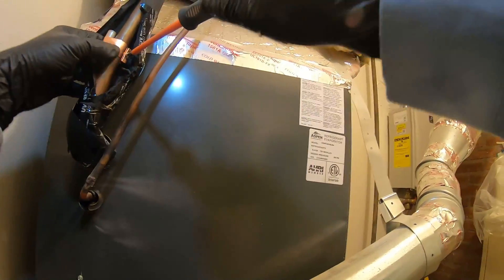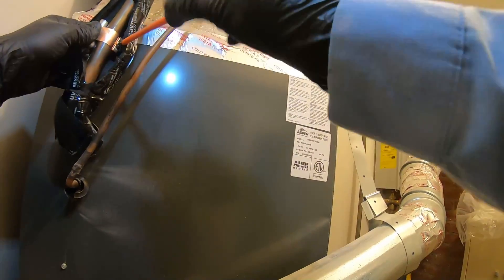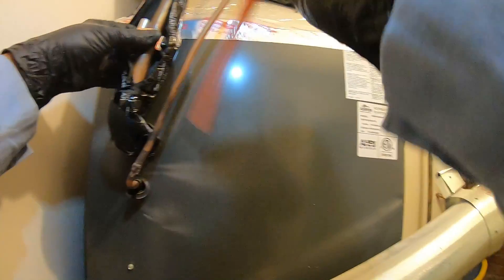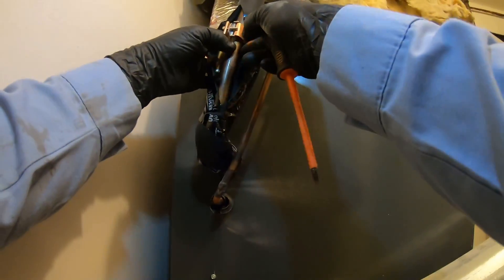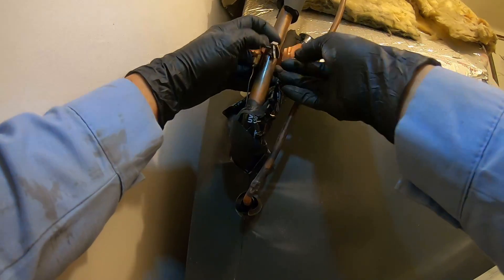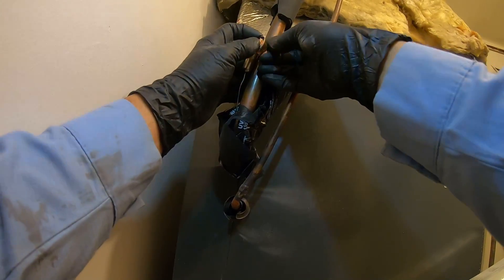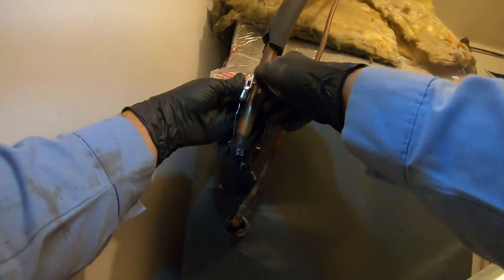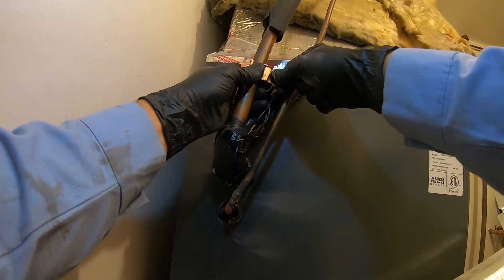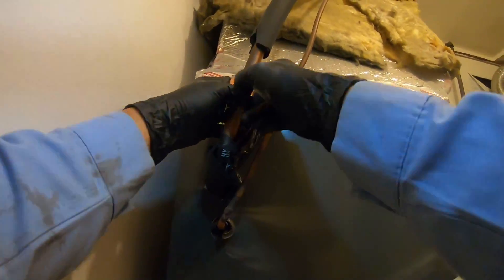I always try to take a before and after picture just so that my customer sees the value of what they're paying for. When they're just told by you what you did, it's a matter of trust, but when you show them pictures it gives them peace of mind knowing that you're not lying. Just wrap your strap around the pipe and the bulb, then shove it through the slot - you'll see that it has the number actually engraved on it so you know if you got it tight enough.